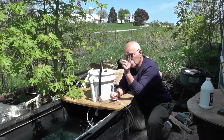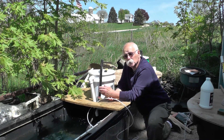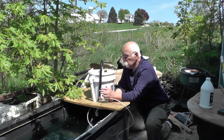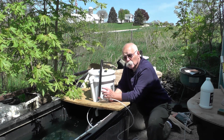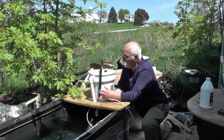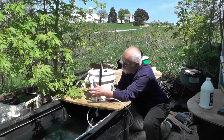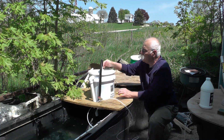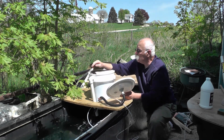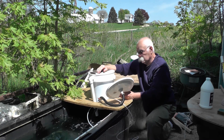You'll also see something else that we've added — this overflow. That was really important because one day our filter got plugged up and we lost about half the water. I checked it religiously, found the issue, and fixed it. So I want to suggest you go ahead and put an overflow in because the filter can get plugged up, and it did.